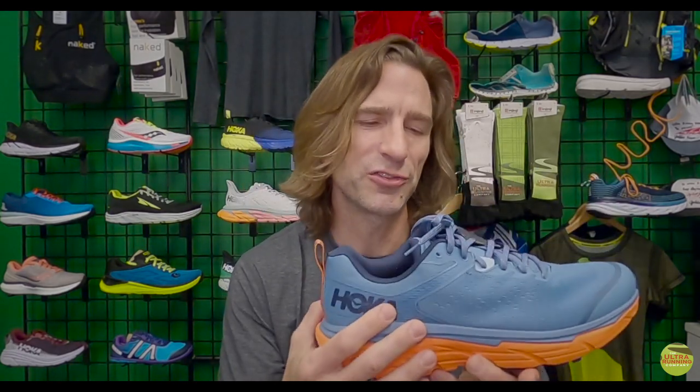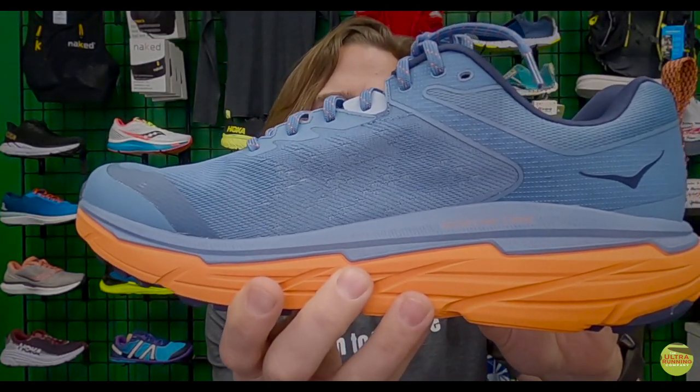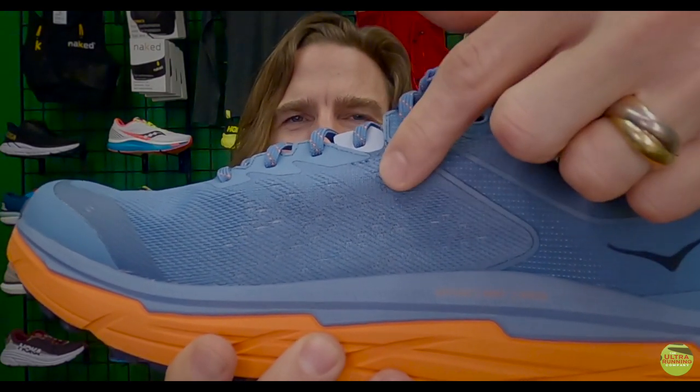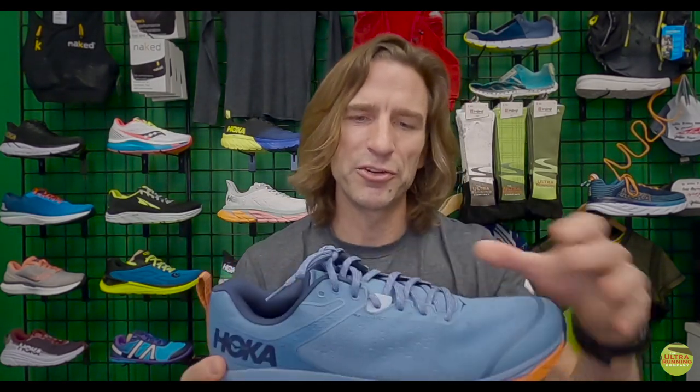Moving to the upper — this is actually a pretty big change from the last version. Hoka has gone with a much finer knit: a two-layer mesh, so if you look closely you'll see an outer layer with small holes and a second layer underneath. That means it'll be durable if you scratch it on rocks. There are also plastic overlays on the toe where you need them most. These are lower-cut than on previous versions — Hoka seems to have listened to customer feedback about toes hitting that top part — while still keeping the protective edging for kicking rocks and roots.